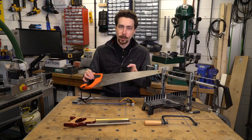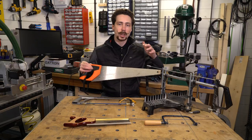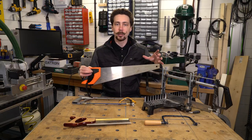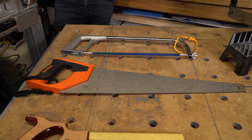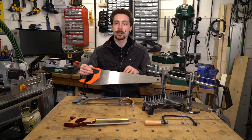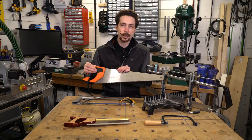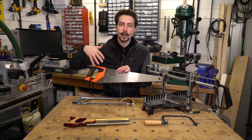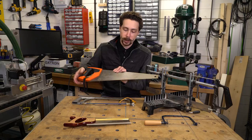You've probably seen or have a standard hand saw already. These are particularly good for working with planks or thicker lumber in general. I mostly use mine for garden work now, because most of the purposes I had it for have been superseded by other saws. It's still handy though — sometimes you can't use machine saws in areas that are difficult to reach, and other times you just want to keep the noise down.